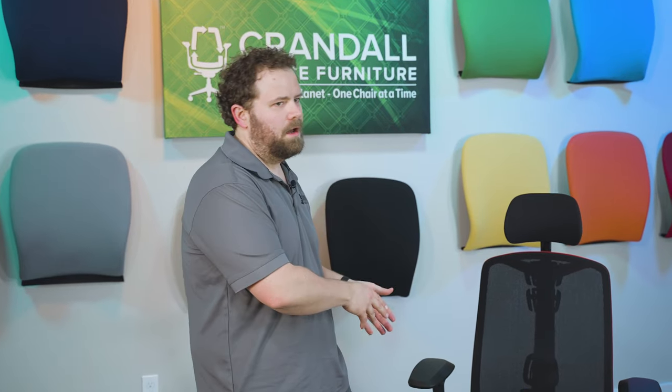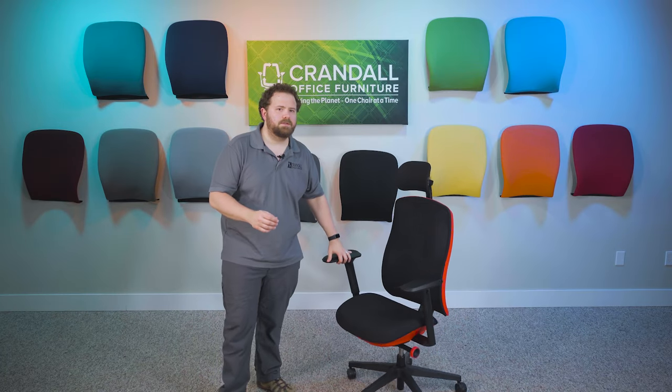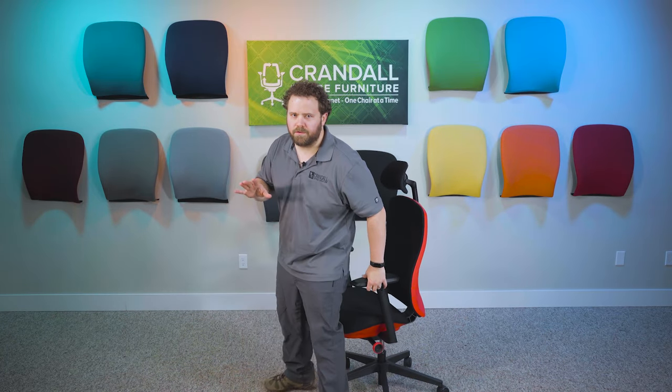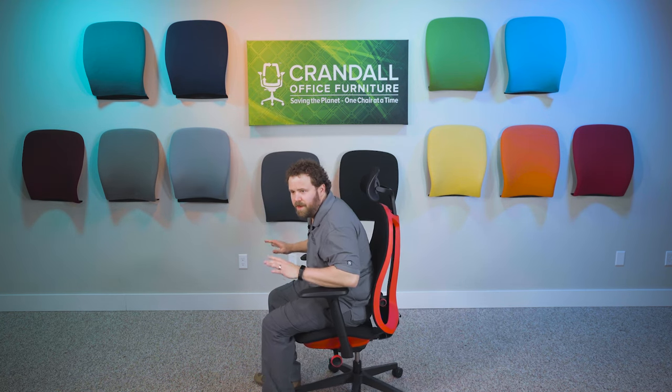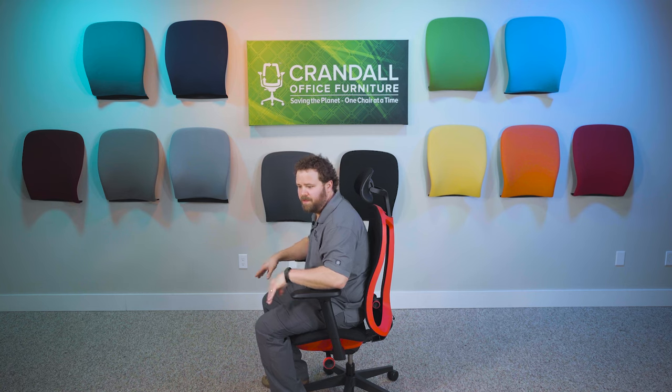The next thing I want to talk about is what Herman Miller calls their forward leaning alignment on this chair — essentially what is commonly known as a forward tilt design. You see that on the Herman Miller Aeron as an adjustment you can activate and deactivate. On the Vantam, it's set by default and can't be deactivated. It has a bit of a forward cant to it when sitting, especially when the back is locked in the upright position.